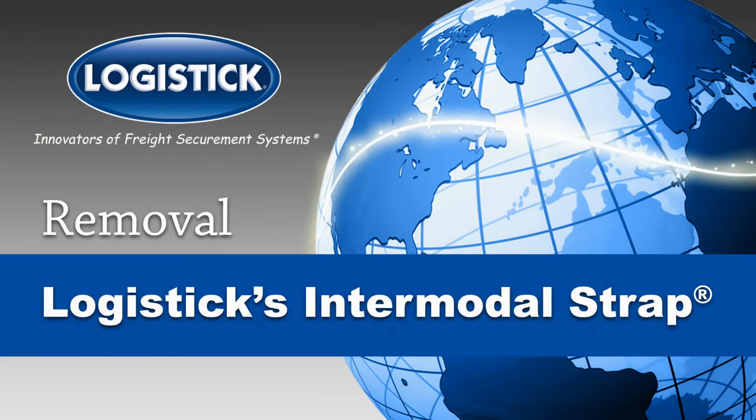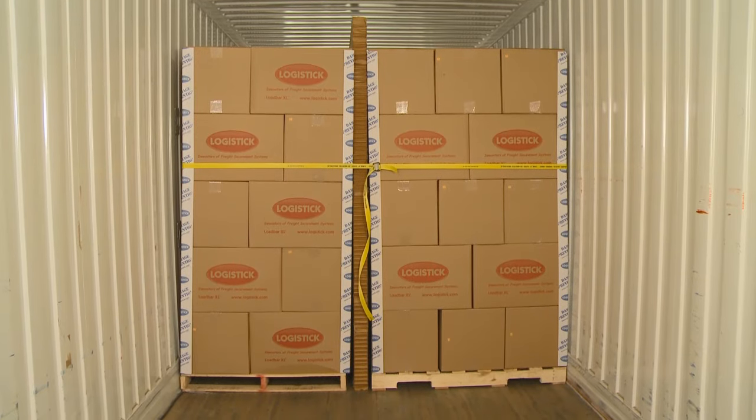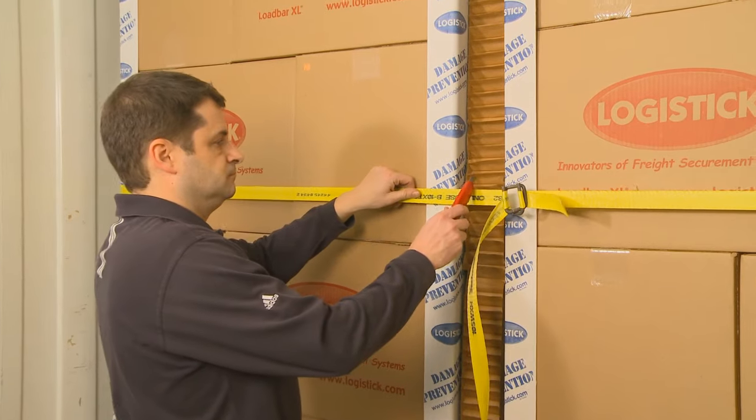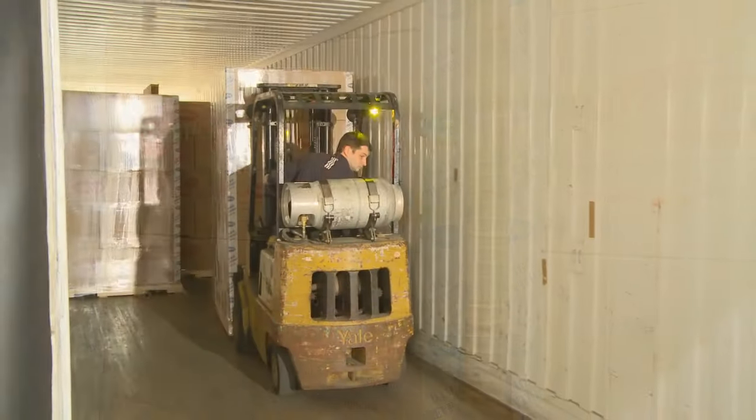The complete removal guide for logistics intermodal strap — the one-way solution for securing light to heavyweight, regular or irregular shaped loads in intermodal shipping containers. Unsecure the load by cutting the banding, and then unload the freight.